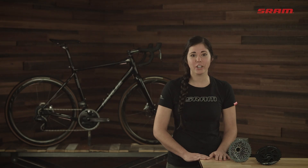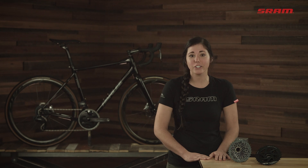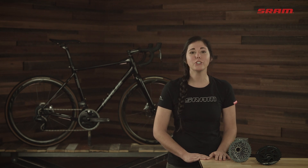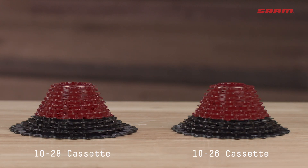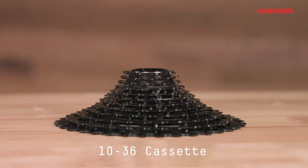With a 10-tooth start and 12 cogs, all four cassette options offer class-leading range and tighter steps between gears. The two smaller cassettes have one-tooth jumps between each of the eight highest gears. The 1033 cassette has one-tooth jumps between the six highest gears, and even the 1036 cassette has one-tooth jumps between the four highest gears.